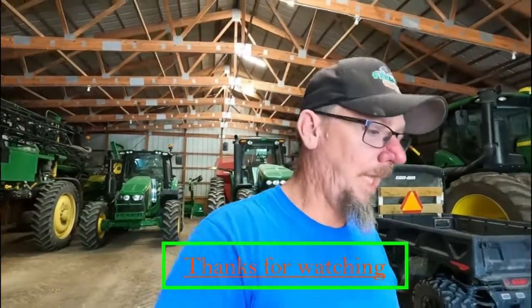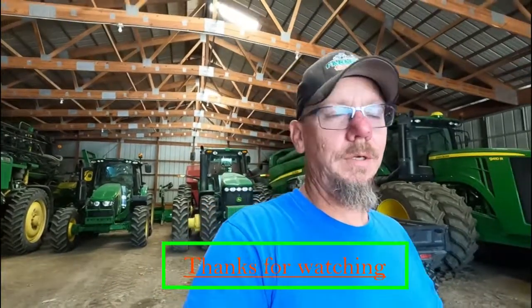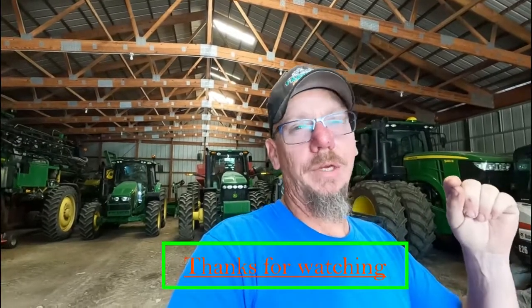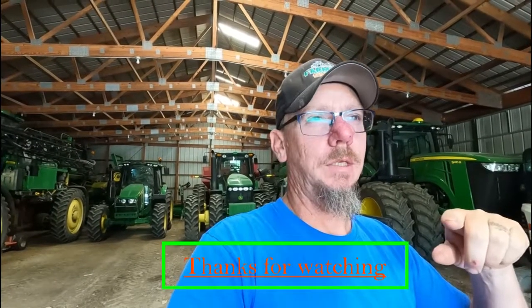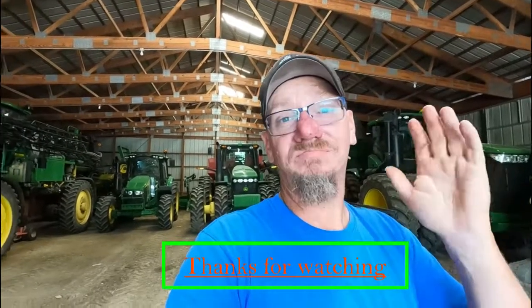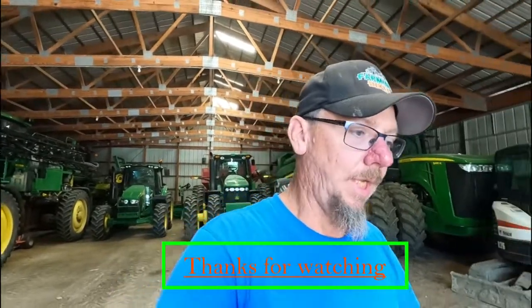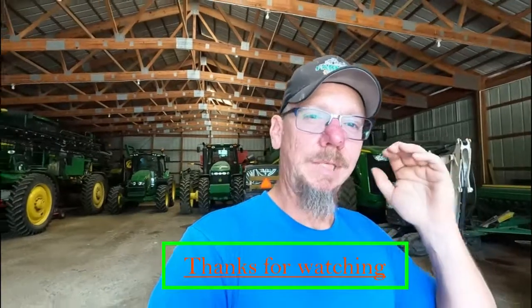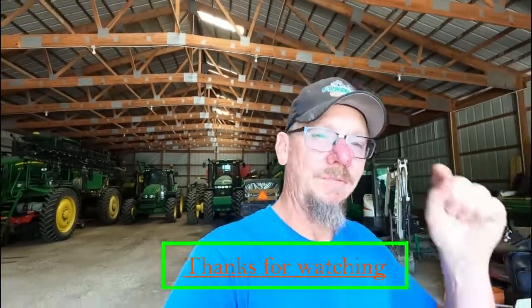All right guys, I think I'm going to end the video here. We are going to Stockbridge for All Clubs Day on Sunday. So if you guys are going to be there, love to meet you. Thanks for watching. Give me a thumbs up, leave a comment. We'll talk to you guys later. Have a great day.